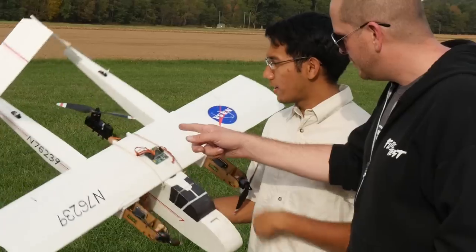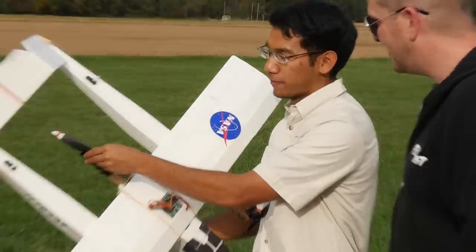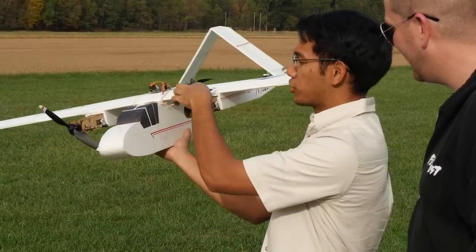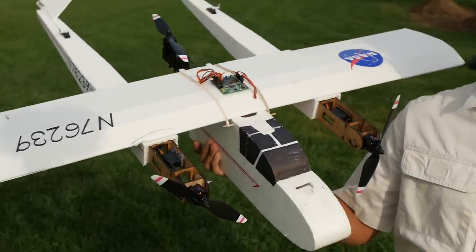Does the Tuft Tilt run the whole time? No — the Tuft Tilt actually shuts off. The Tuft Tilt still moves, but the tail motor actually cuts off in flight. Basically, once these motors start transitioning over to forward flight, the tail motor shuts off after a set number of seconds.